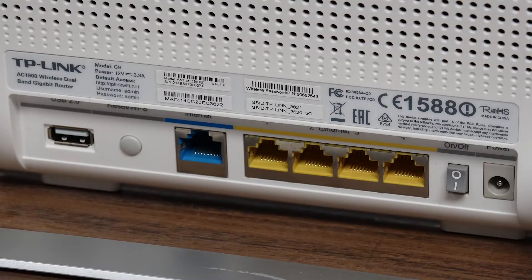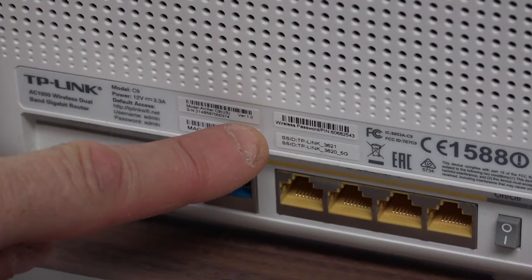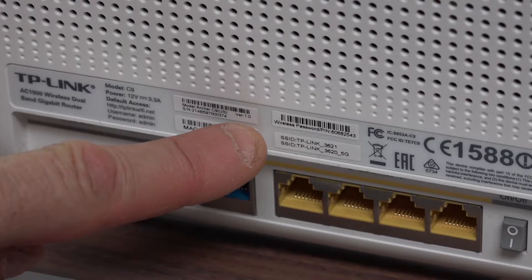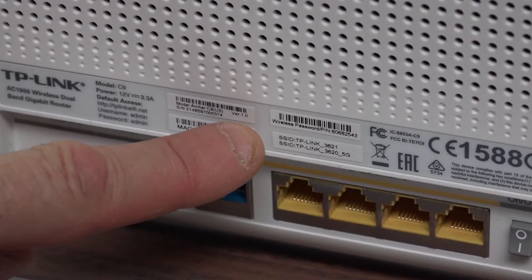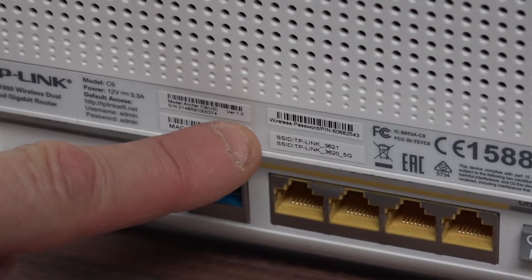In order to connect devices to your router you will need to know two things: the network name or SSID, and the password or WEP key, shown on two labels here. On most routers that information is on a label on the back, as it is here.